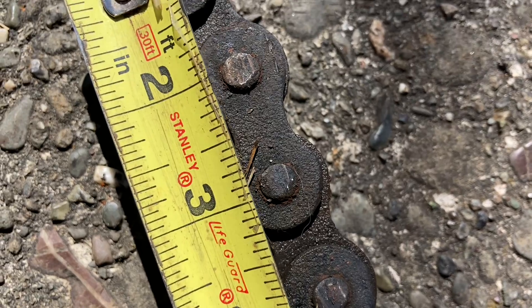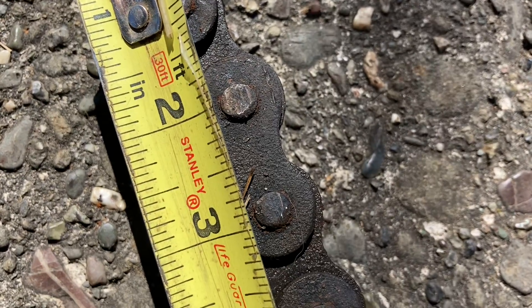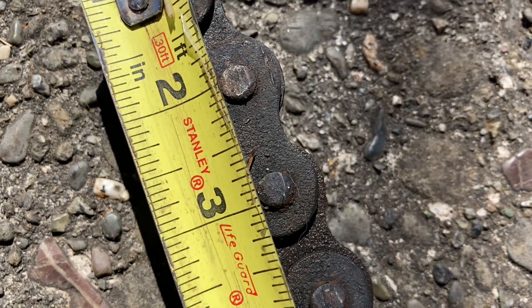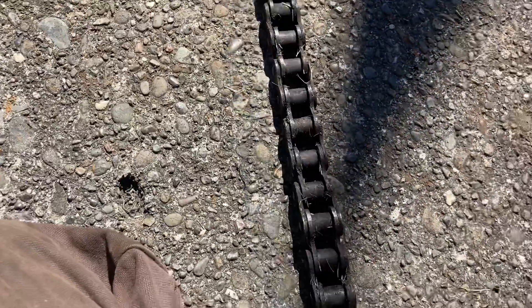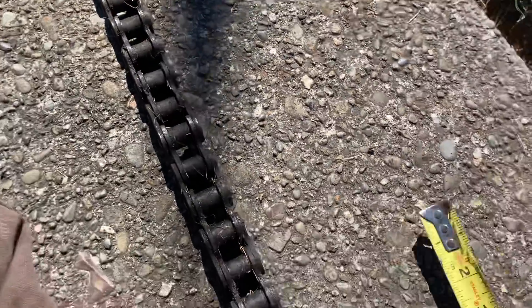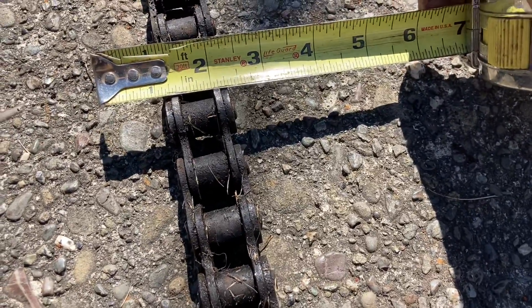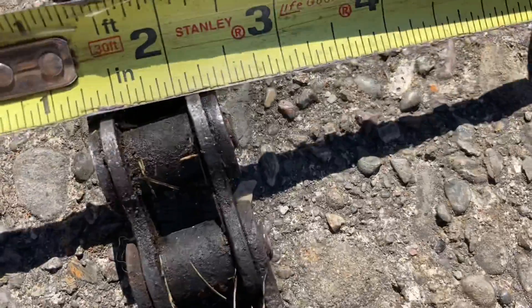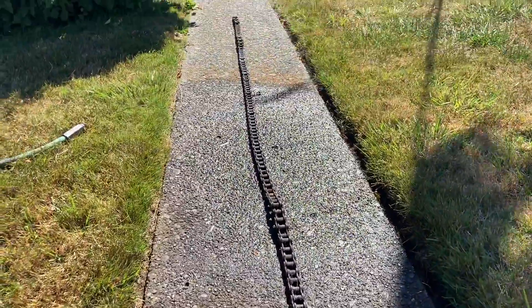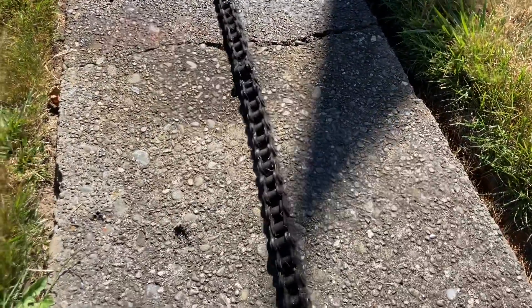Looks like it's about seven-eighths of an inch. So seven-something chain — I think it's by numbers of eighths of an inch. Seven-eighths of an inch center to center on the pin, so the first digit in the chain number I believe is a seven, and I think the second part of the number refers to the width of the chain in eighths of an inch. So I think this is 750 chain because that looks like five-eighths of an inch in width. Don't quote me on that because I have been wrong in the past — I'm only human.